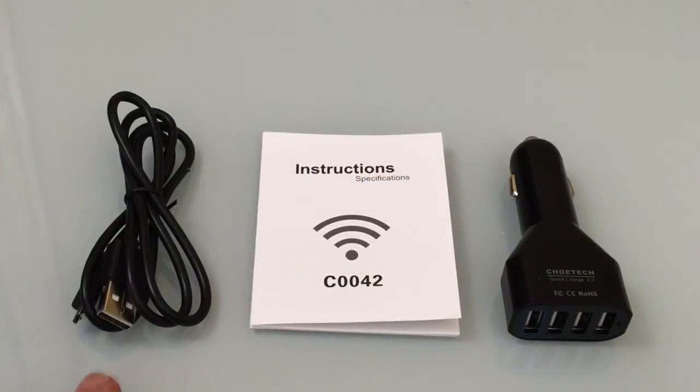Inside the box you'll find your micro USB charging cable, an instruction guide, and the car charger itself.